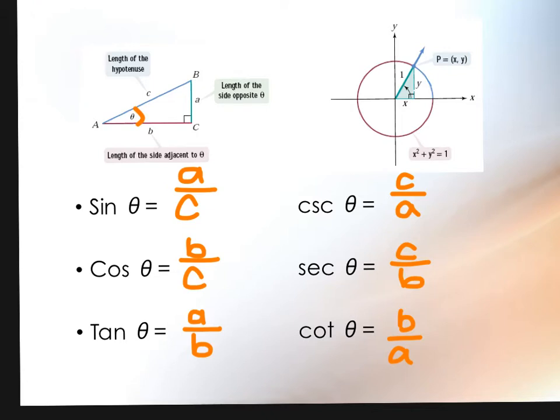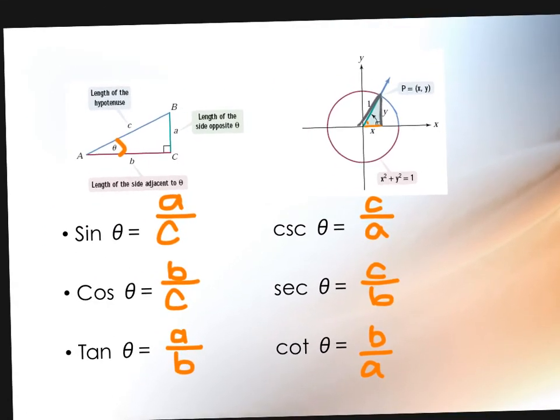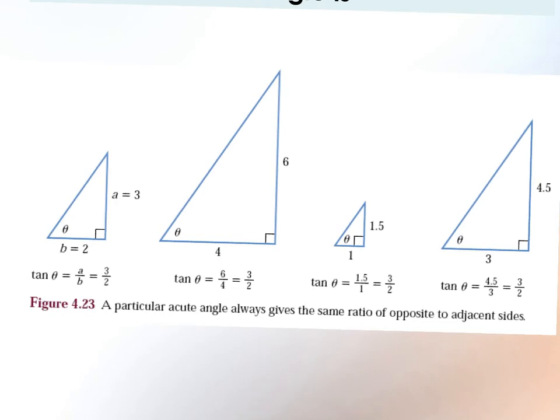If you took this triangle and placed it inside the circle, that's where all those X and Y values come from. The X is your adjacent side, the Y is the opposite, and the hypotenuse is your radius. This also shows that no matter what size the triangle is, if the angles are the same, the ratios will always be the same. So if I compare the first two triangles — both have angle theta — a over b is 3 over 2. If I double the triangle in size, it's still 3 over 2. The ratio always stays the same as long as the angles don't change.